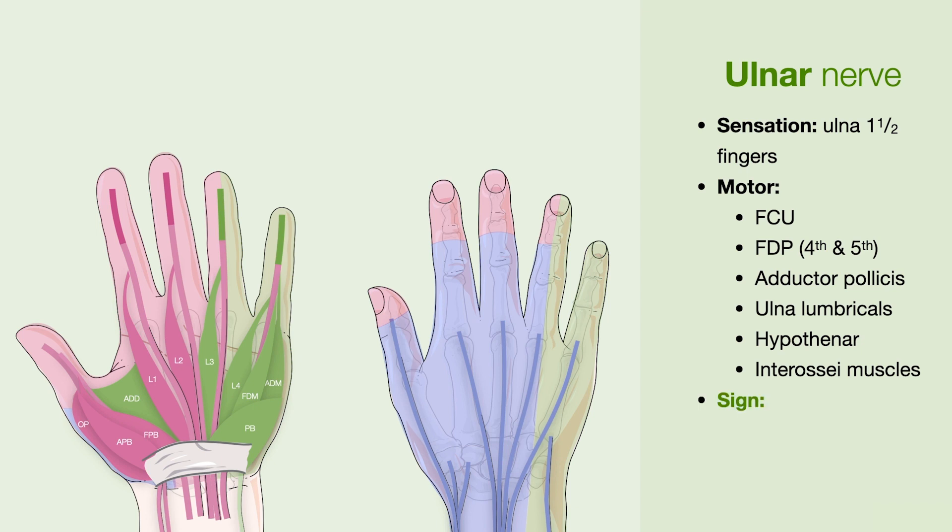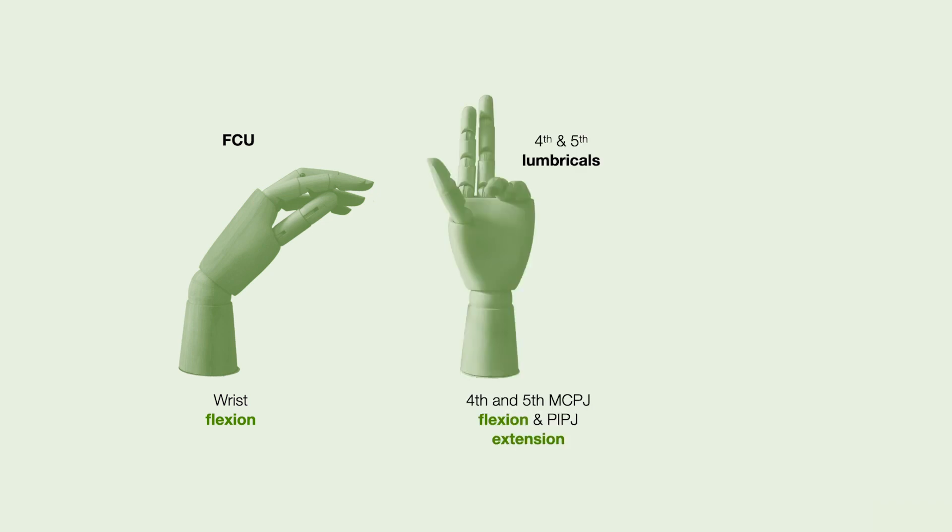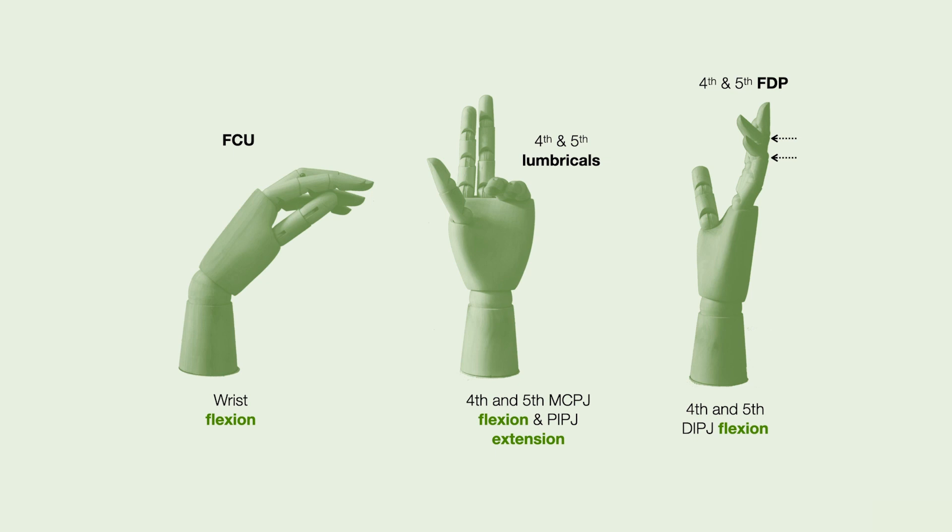Patients with abnormalities of the ulnar nerve may present with an ulnar claw or a Froment's sign. Movements related to the ulnar nerve include flexion of the wrist via the flexor carpi ulnaris, flexion at the fourth and fifth MCPJ and extension at the PIPJ via the fourth and fifth lumbricals, and fourth and fifth DIPJ flexion via the fourth and fifth FDPs.